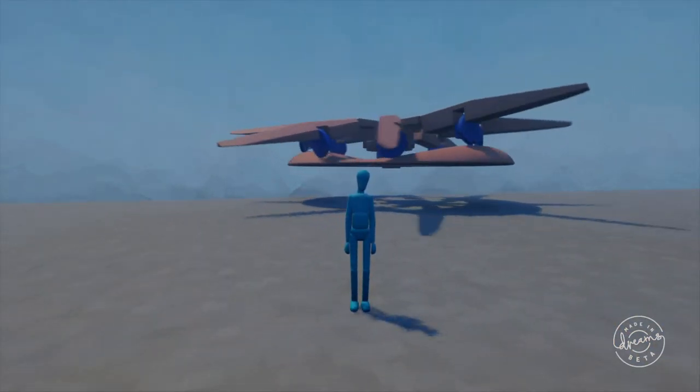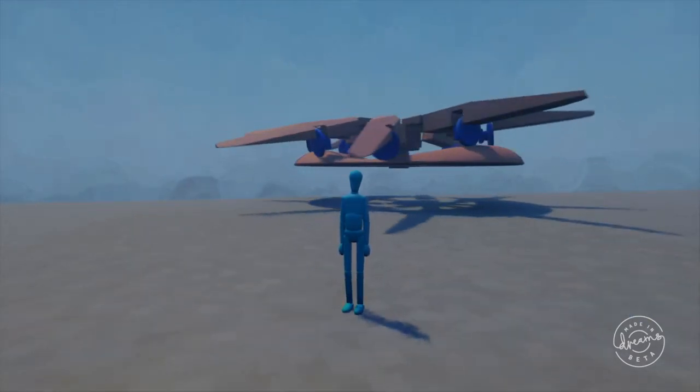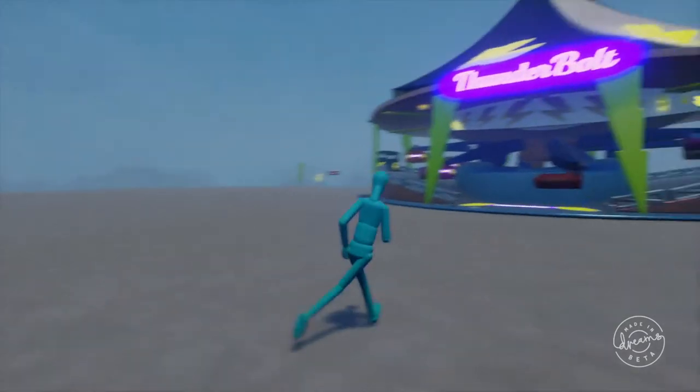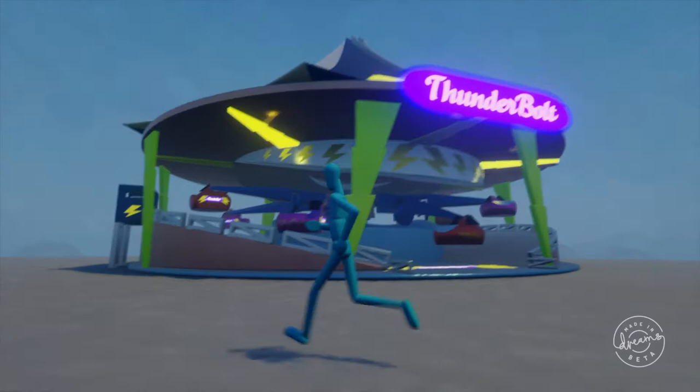I've been working on it for a few days since then and wanted to show this off before the beta ends Monday. But I went from this to this — a full working Chance Morgan style Thunderbolt.